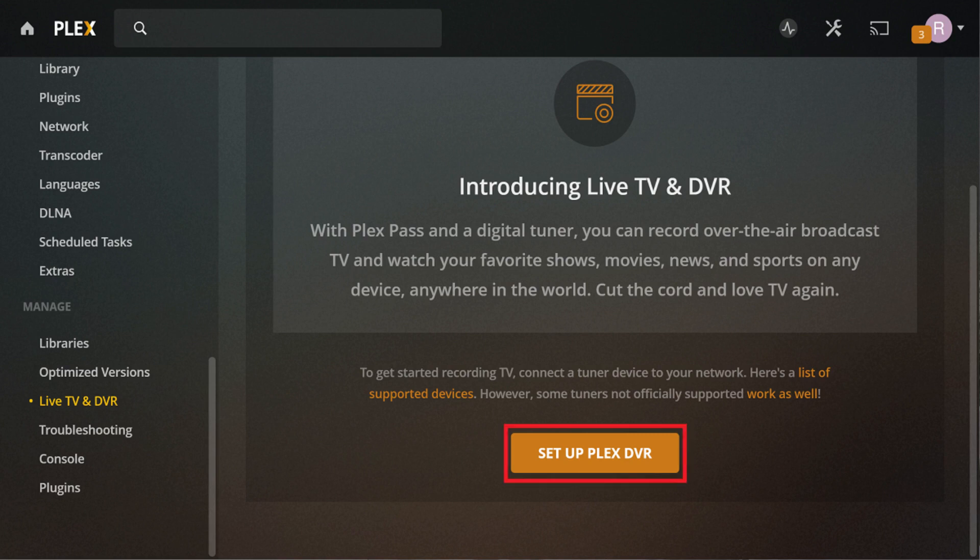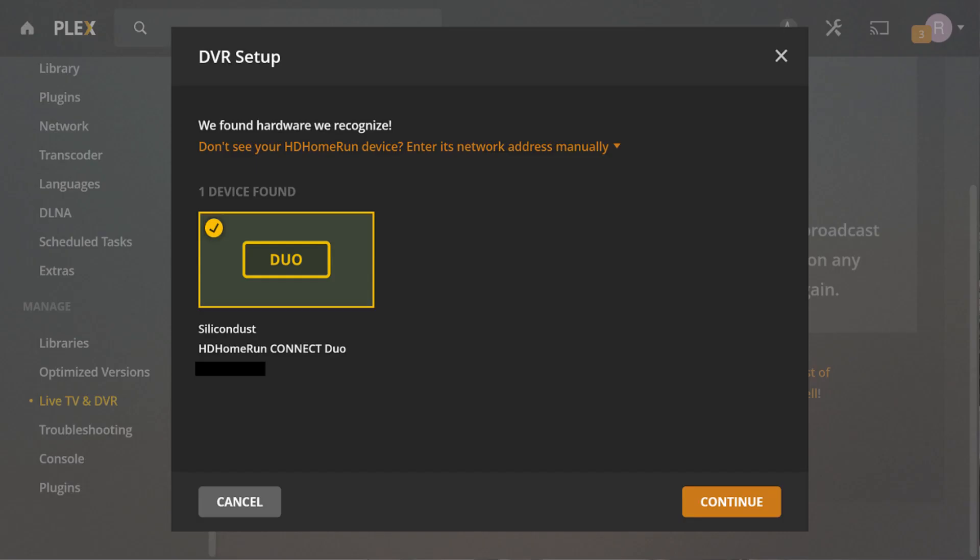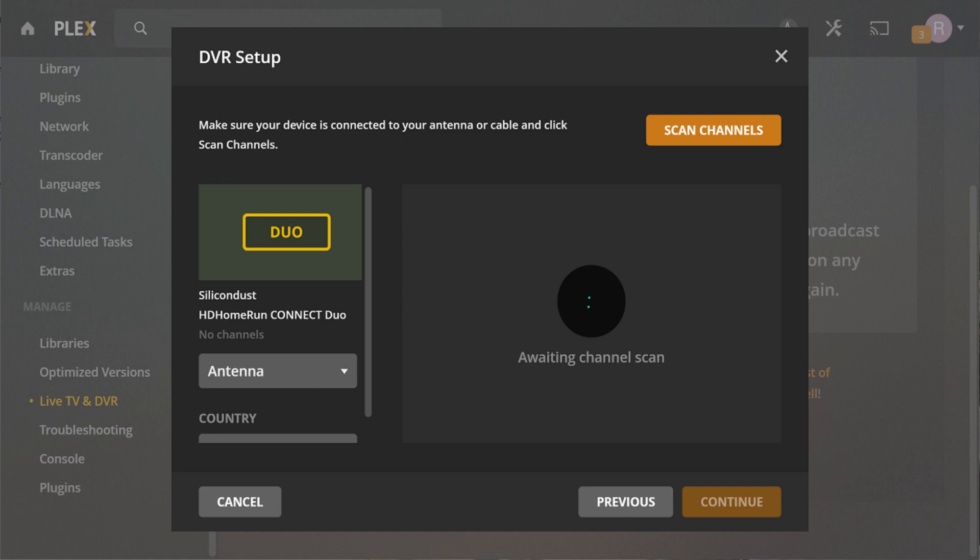Step 5: Click Setup Plex DVR on this screen. A list of detected DVR devices on your network appears. Click to select your device, and then click Continue. The DVR Setup screen appears.